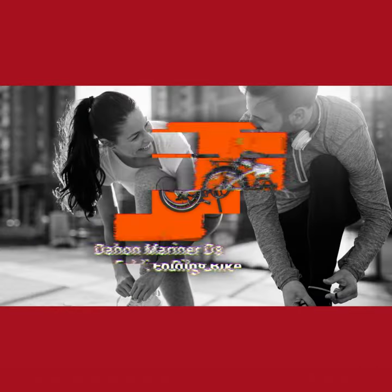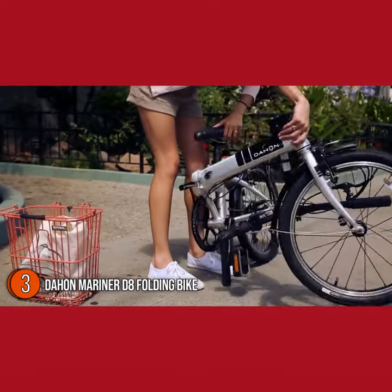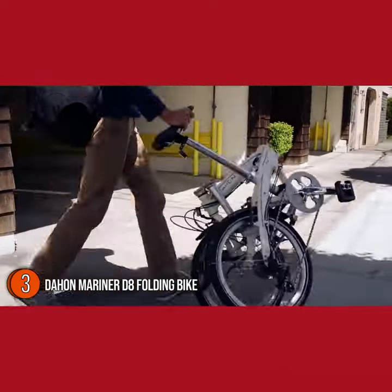The third folding bike on our list is the Dahon Mariner D8 Folding Bike. The Mariner D8 is one of Dahon's most popular folding bikes, and with its all-around performance, it's clear to see why.